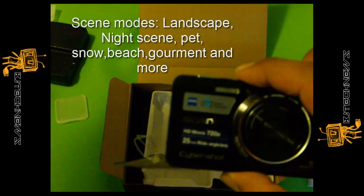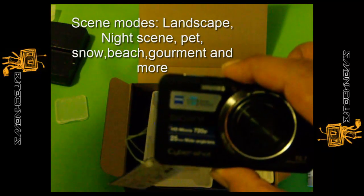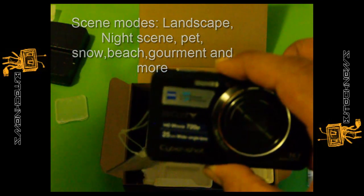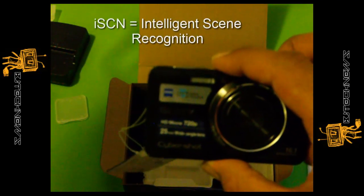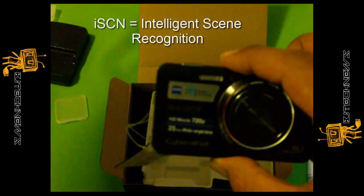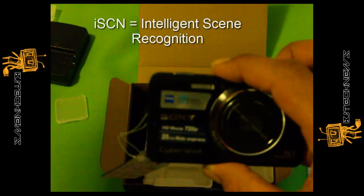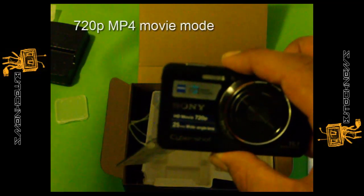With the screen modes, what I mean is it includes landscape, night, pet, snow, beach, and more. It also has an ISCN — Intelligent Scene Recognition mode — which detects 7 types of scenes and automatically adjusts the camera settings, which is pretty awesome.